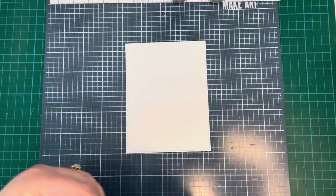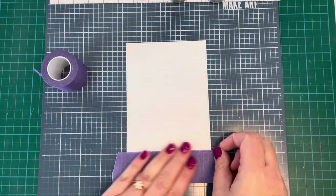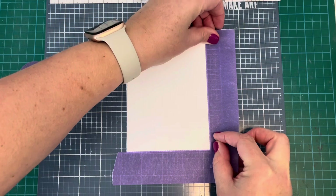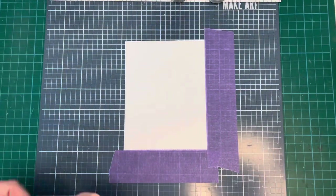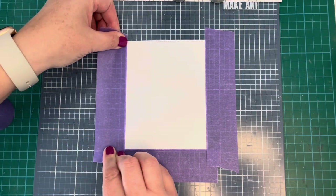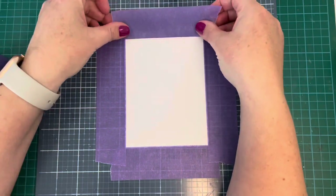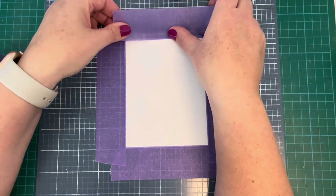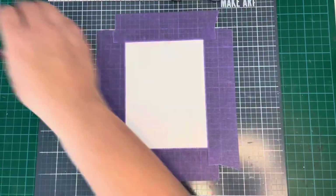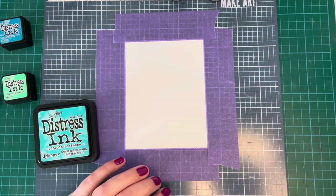I started out by taking a stitched rectangle which I cut out of Bristol smooth cardstock, and I'm just using some purple tape to mask off the edges where the stitching detail is. Once that was all done, I took some distress ink in Peacock Feathers, Mermaid Lagoon, and Cracked Pistachio to create a background.